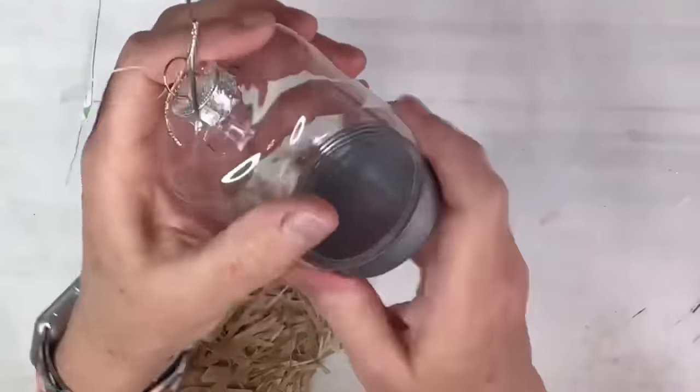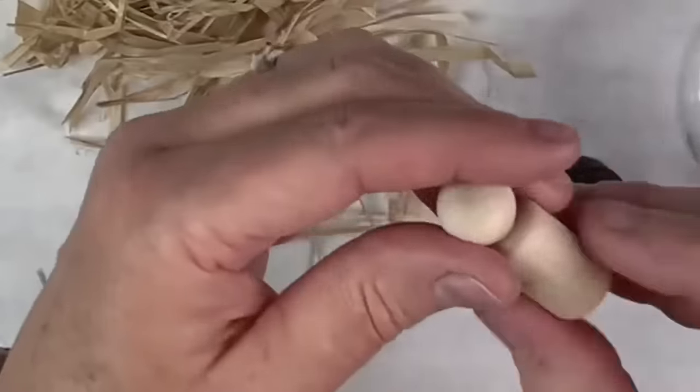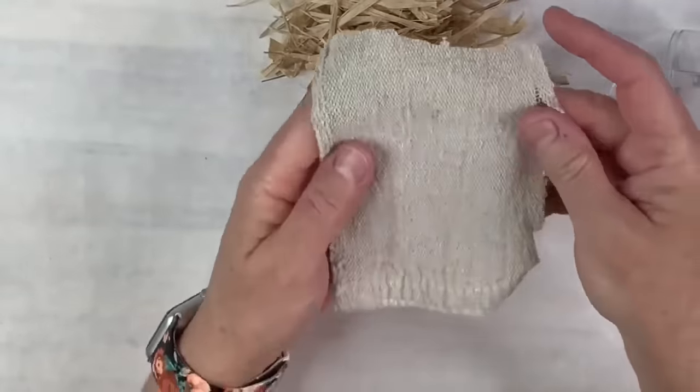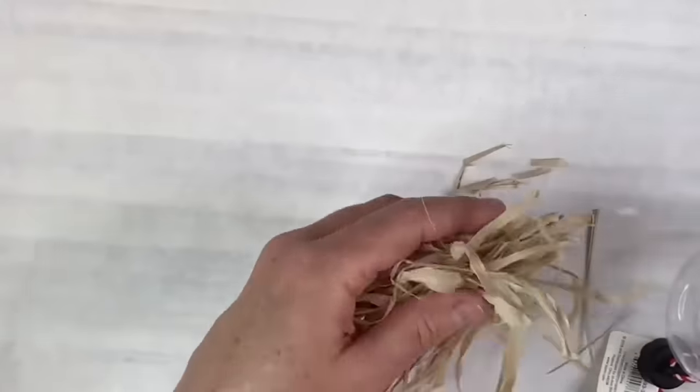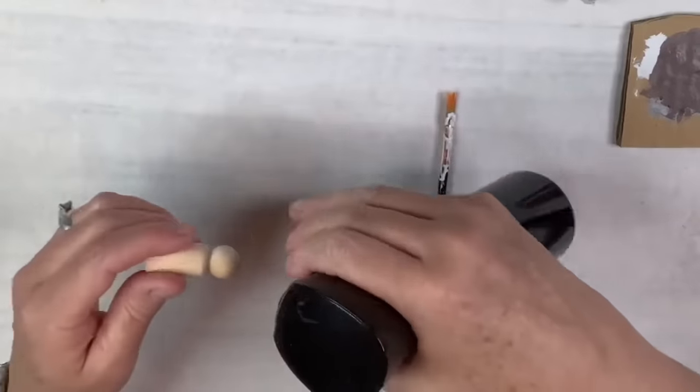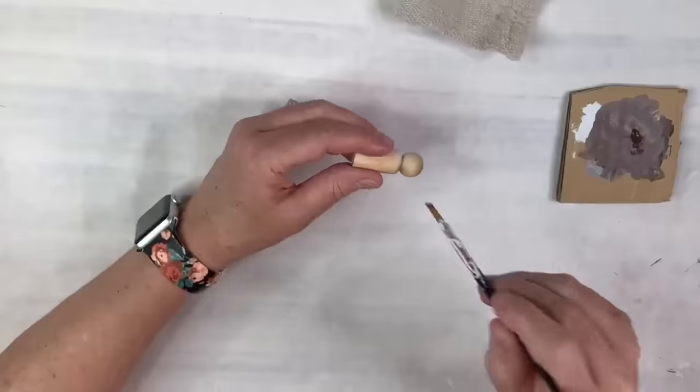If you enjoyed this video and this is your kind of thing, definitely hit that subscribe button and turn on the notification bell so you can become part of my YouTube family. This ornament is super easy — I'm using this ornament from Dollar Tree, this little person from Hobby Lobby, a piece of a drop cloth, and also some of a hula skirt I chopped up. I'm going to take the burnt umber mixed with some water and spray the little baby — I'm calling this the baby Jesus. I'm going to paint it with burnt umber because it will make it a brown-skinned little baby, which I do believe Jesus was, being where he came from.